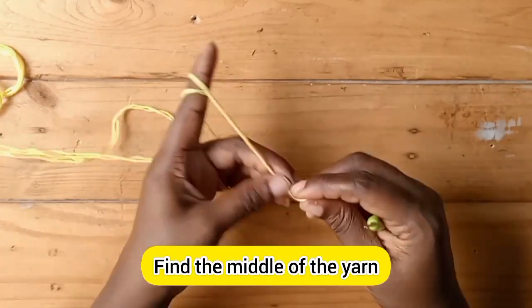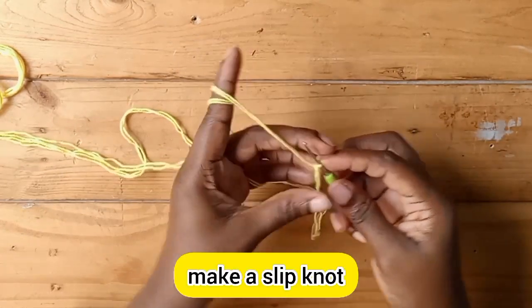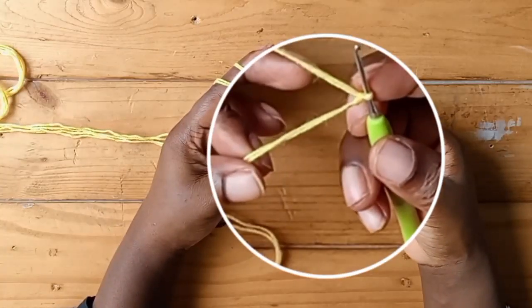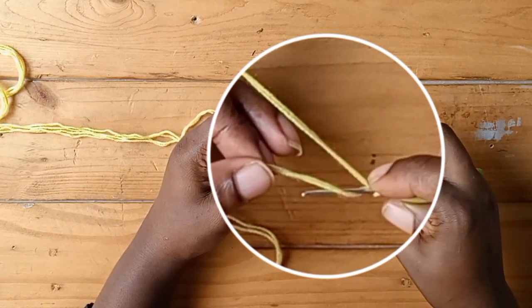Now the first thing I'm going to do is get to the middle of the yarn. I've measured the midpoint, then I make my slipknot. Now I'm going to hold my yarn like so — take note of this, because this is how you should hold your yarn.